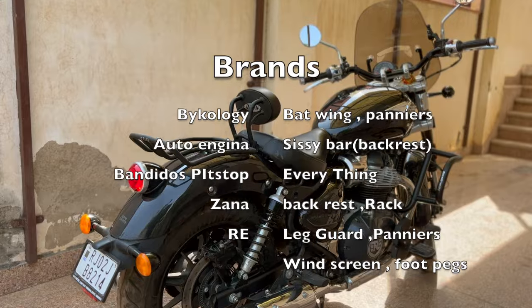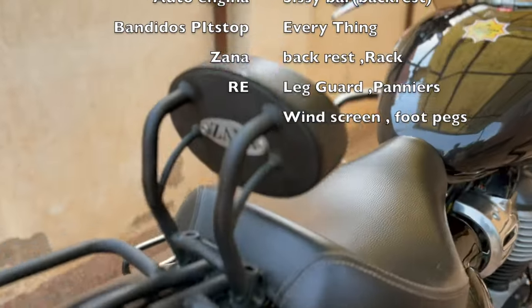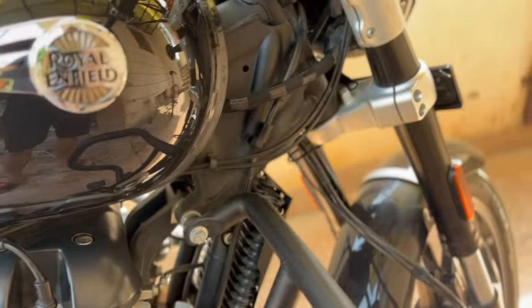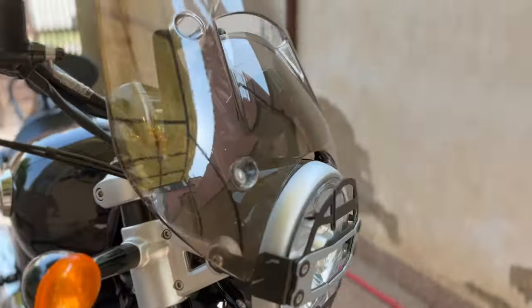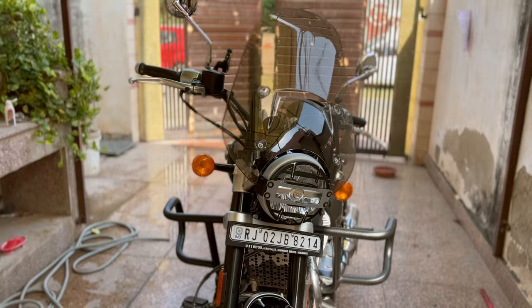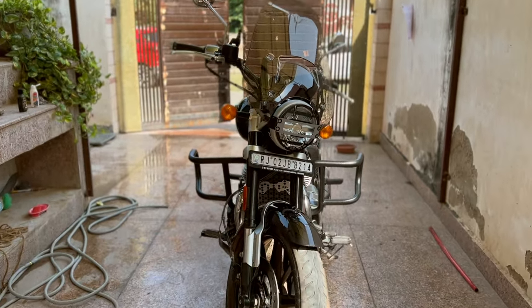There are some great brands such as Bikeology, Batwing, and panniers. I like Auto Engineering CC bar. Bandido Spitstop — almost everything is good. And Zana, I must say, the backrest and rack are very good. The must-have accessories you need to get are: foot pack, leg guards, windshield, and cylinder cover from Bikeology. And if Royal Enfield launches panniers, those are also must-have.